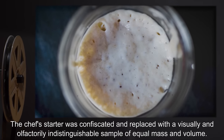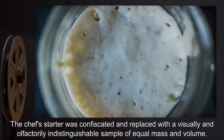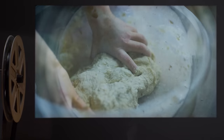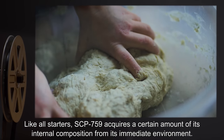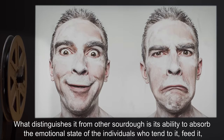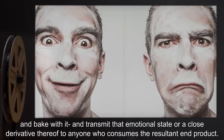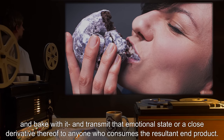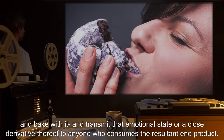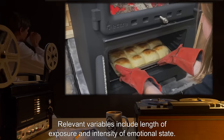The chef's starter was confiscated and replaced with a visually and olfactorily indistinguishable sample of equal mass and volume. Like all starters, SCP-759 acquires a certain amount of its internal composition from its immediate environment. What distinguishes it from other sourdough is its ability to absorb the emotional state of the individuals who tend to it, feed it, and bake with it, and transmit that emotional state, or a close derivative thereof, to anyone who consumes the resultant end product. Relevant variables include length of exposure and intensity of emotional state.